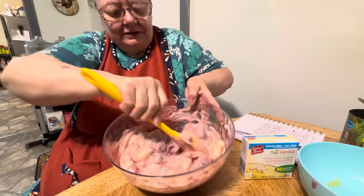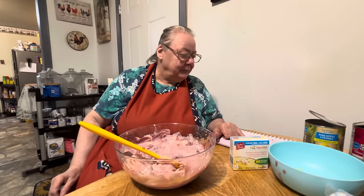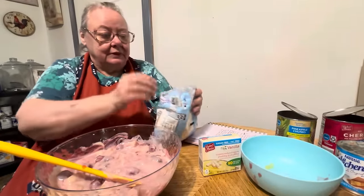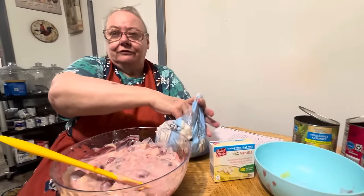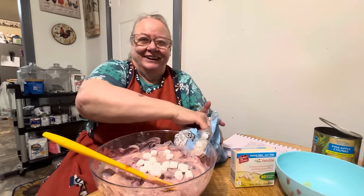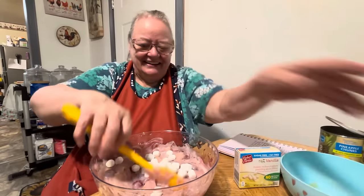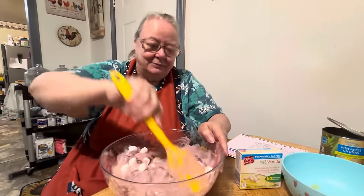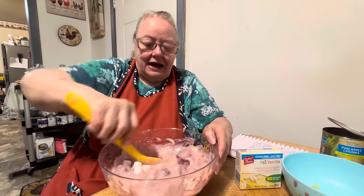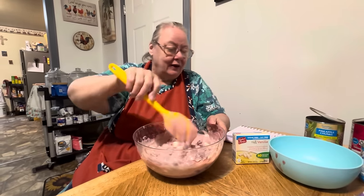Look how good it already looks. And then it says we put miniature marshmallows in it. I don't like marshmallows that well, but I might put a handful in it. I say that's enough. I'm not a marshmallow person, y'all. I like cherries, but I just don't like marshmallows. I like them when you take them outside and burn them, or when you make s'mores with Hershey and graham crackers — now I like that.